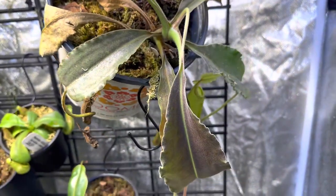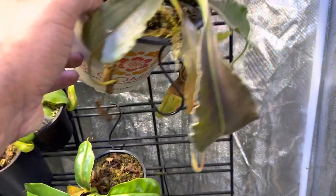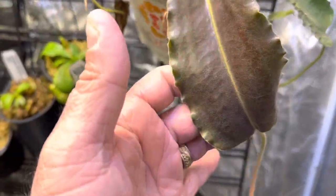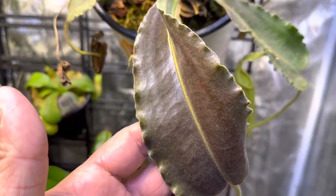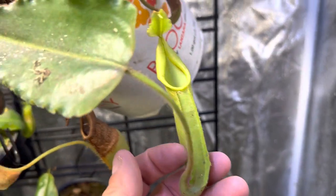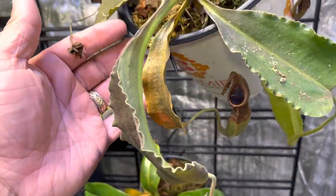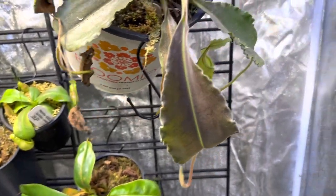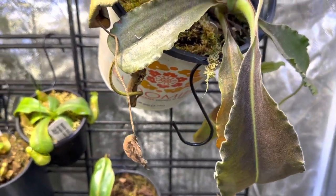This one right here I've had for a while and it has struggled quite a bit. It's starting to make a comeback, but this is the Maxima Wavy Leaf — one of the few that gets these really wavy purple leaves with this all-green peristome. Beautiful plant. It has struggled since the day I got it, but it's legged along and we're gonna continue to see what we can do.